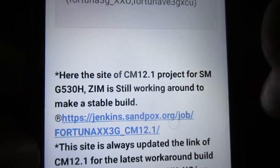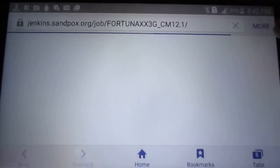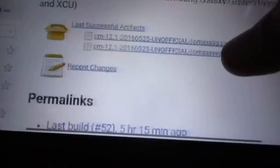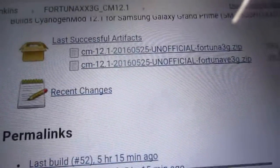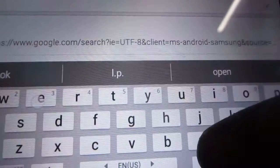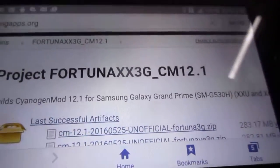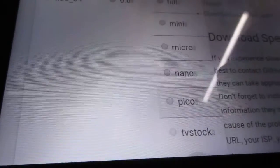From this site you can download the ROM — just tap the link. You need to download your specific one: the Fortuna 3G is the XXU and the Fortuna VE 3G is the XCU model. Once you download that, you also need to download the Google Apps from opengapps.org. From that website, download the GApps for Android 5.1 and select the Pico package.